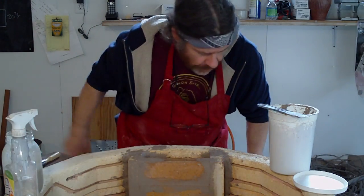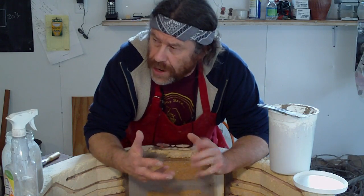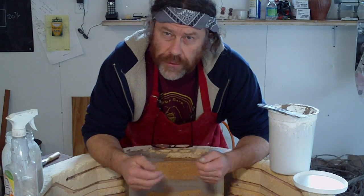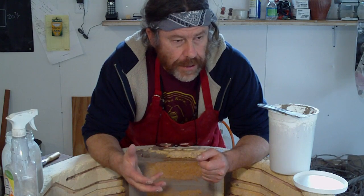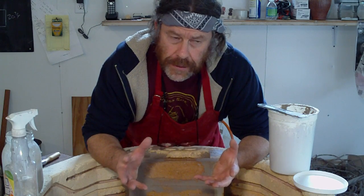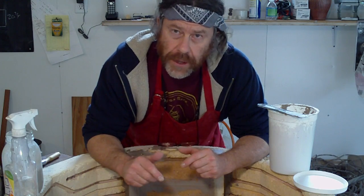Hello everybody and welcome. We had fun doing the Raku, didn't we? I've still got some pots that I need to Raku off, plus some other ones that I want to show you. We'll do a clip, or a resume — a critique, if you like — of some of those finished Raku pots. Not all of them came out well. Some were bad, some were mediocre, and there were a few quite nice ones.